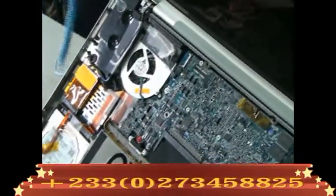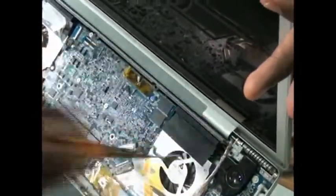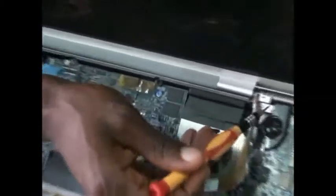So we start off by unscrewing objects. We have to unscrew objects.